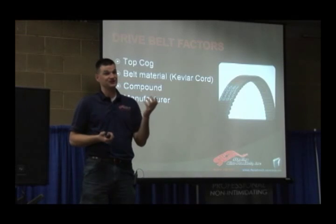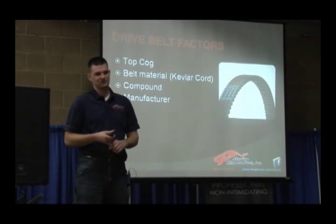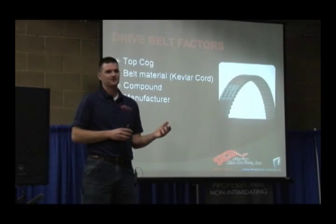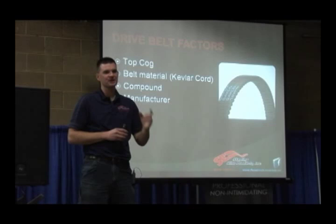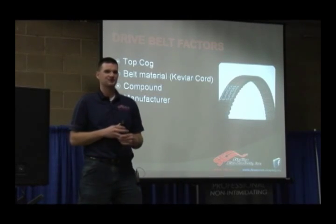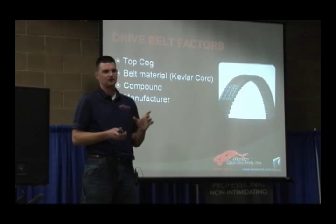It wasn't that long ago that you didn't see a lot of top cog belts — back when the Arctic Cat 800s and Ski-Doo 800s weren't quite making as much heat, and the belt technology wasn't there either. Belt material — what the belt's made out of. I get this comment all the time: 'I don't want to keep buying $200 belts.' The reason it's a $200 belt is because it's got Kevlar in it. The $90 belts don't have Kevlar. That's pretty much the defining factor on belt price — Kevlar is super strong, resists heat, and doesn't break down. Most belts we see nowadays are a Kevlar design with a Kevlar cord inside them.